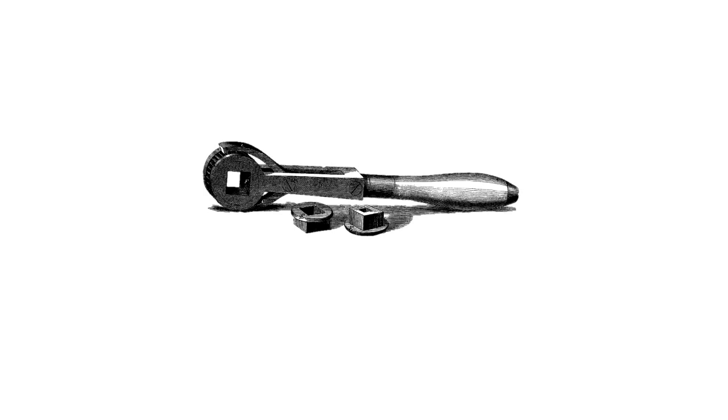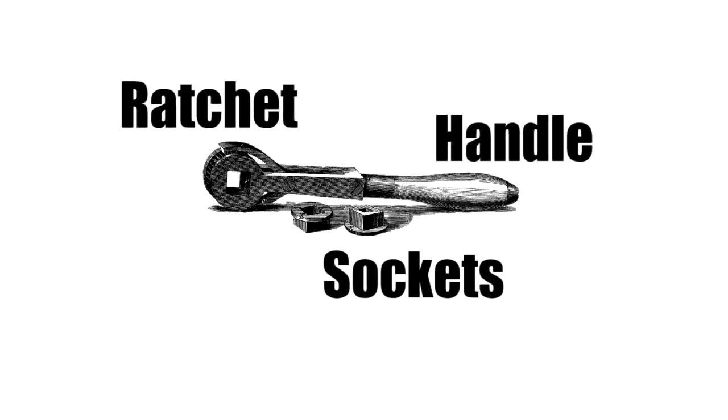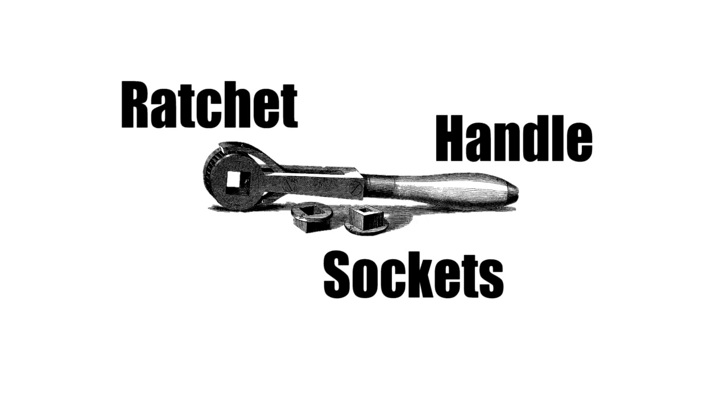This is what they used to look like. There are three parts to a socket wrench: the handle, the ratcheting mechanism which is in the handle, and the sockets.